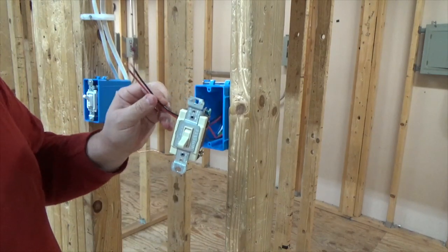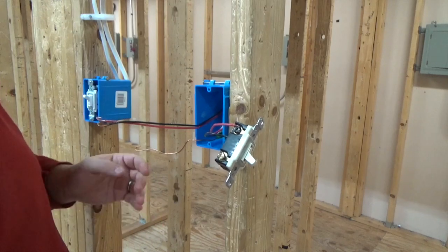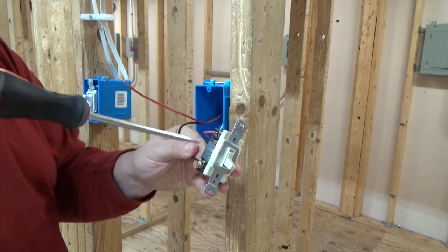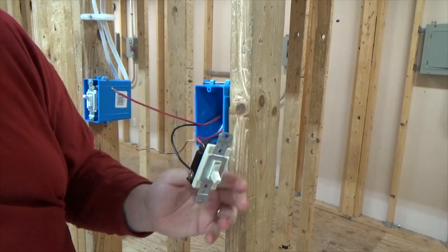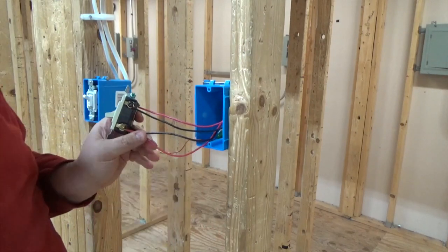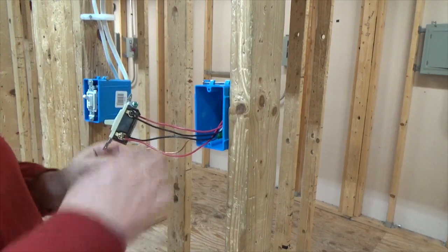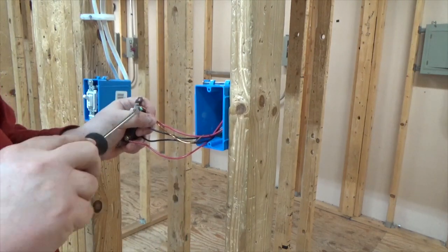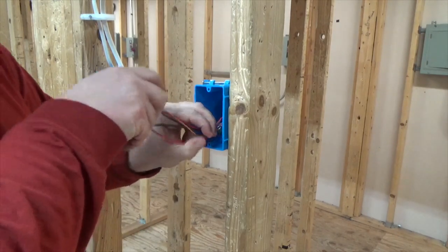Now that's complete. We're going to take the other wire and put that on the output, or the bottom of the switch. It doesn't matter if red is on the same side as black — just flip it around to the other side. We'll then install our green ground and throw it in the box.